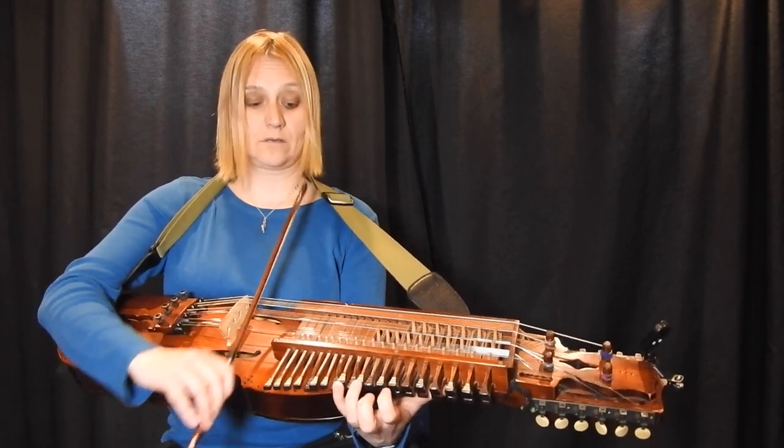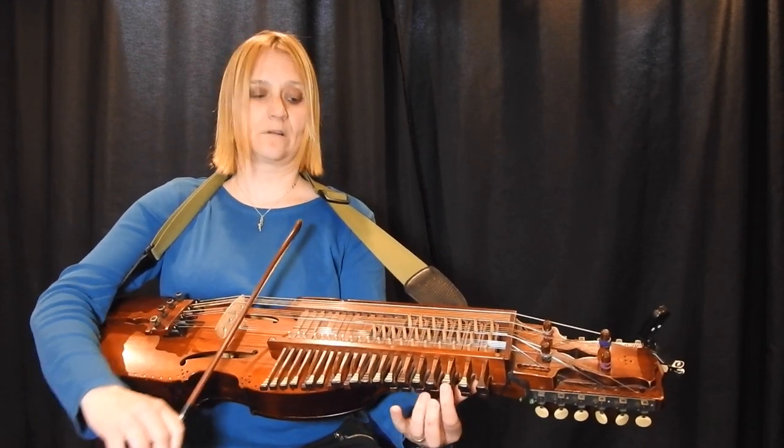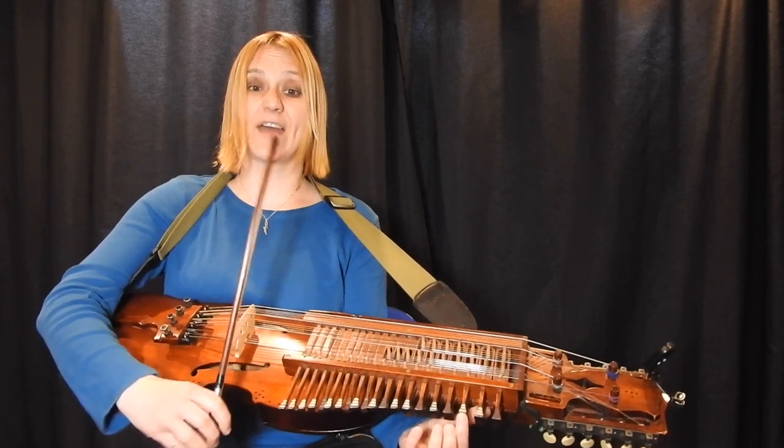Jump two, four, and then four. And another extra beat.